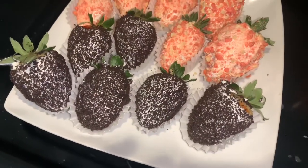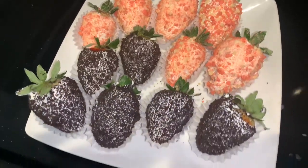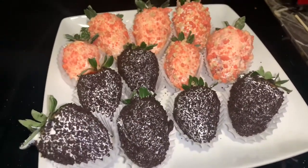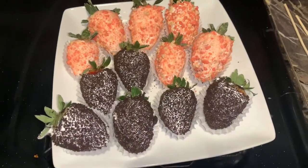This is my end result — I have both flavors on this plate right now. If you enjoyed this video, make sure you like, comment, and subscribe, and let me know what other videos you want to see because I'll get them done for you.